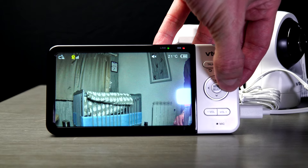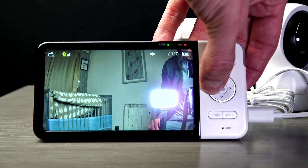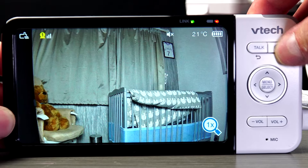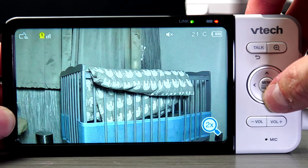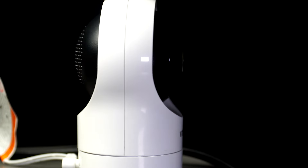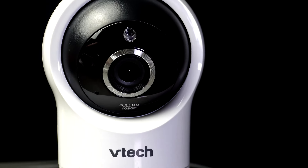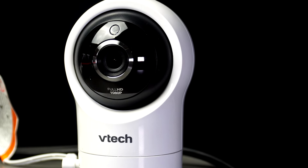After testing the BT6800 baby monitor, the camera was actually zoomed in quite far. I prefer it when you have a bigger field of view and have the option to zoom in when you need it. You can use the left and right arrows to pan left and right, which will pan 360 degrees around, and up and down 80 degrees. So there's plenty of option to track your baby as he moves around in his cot or bed. This also gives you more options on where you can place the camera in the room, as you can simply swivel or tilt it remotely.